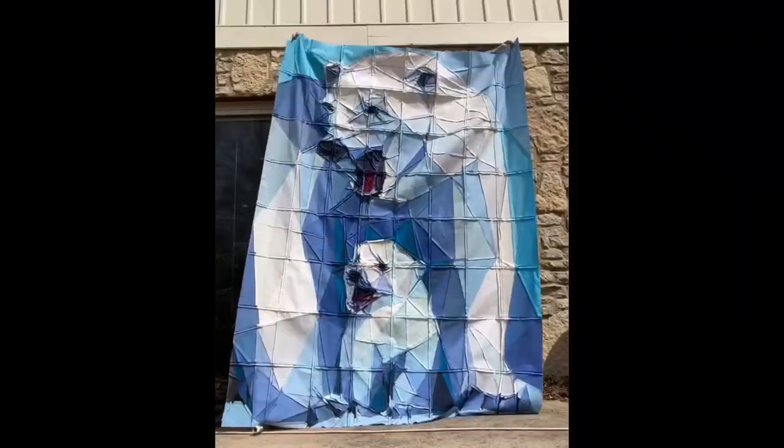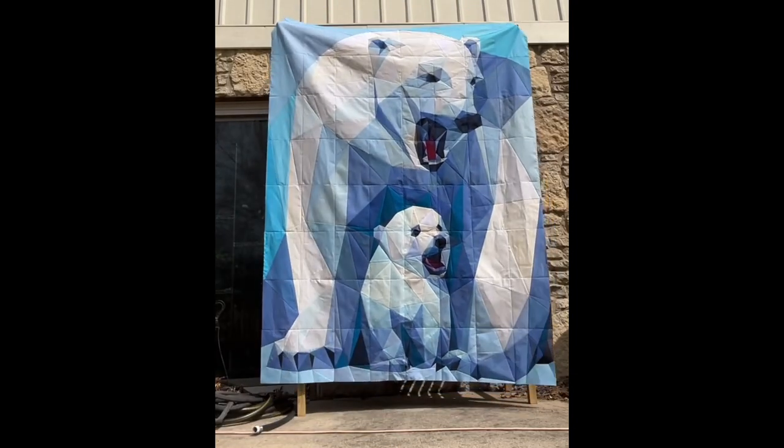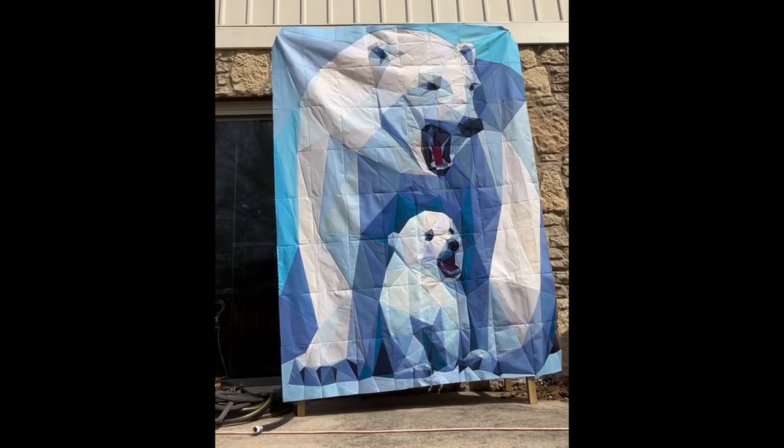Once your blocks are sewn together your quilt is done! I really encourage you to jump in and get started. Don't be afraid - just enjoy the process!